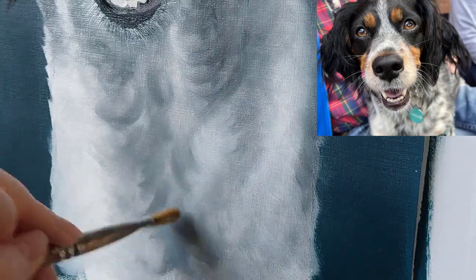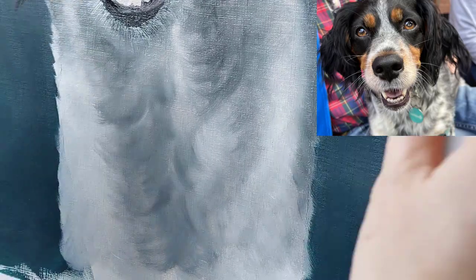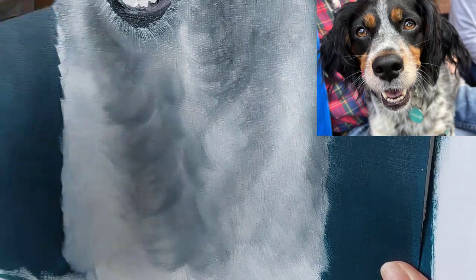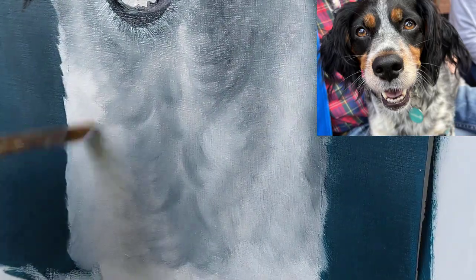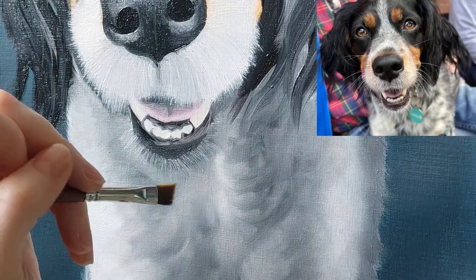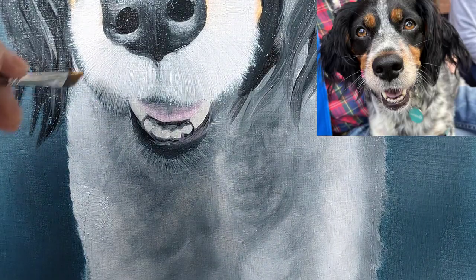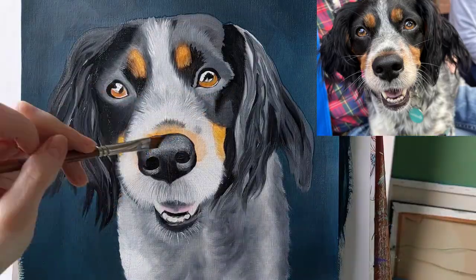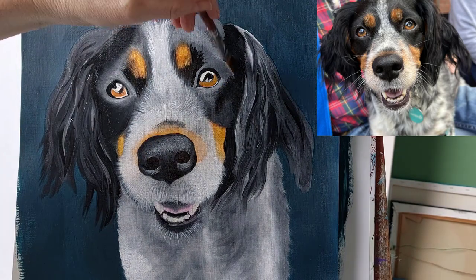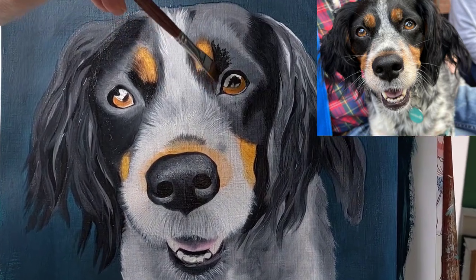One of my absolute favourite parts of oil painting is the blending phase — you just take a completely dry brush and blend the colours that you've already put on the canvas, and it gives you a lovely soft effect. I'm just working in the more detailed areas now and trying to get the different light and dark areas correctly blended.